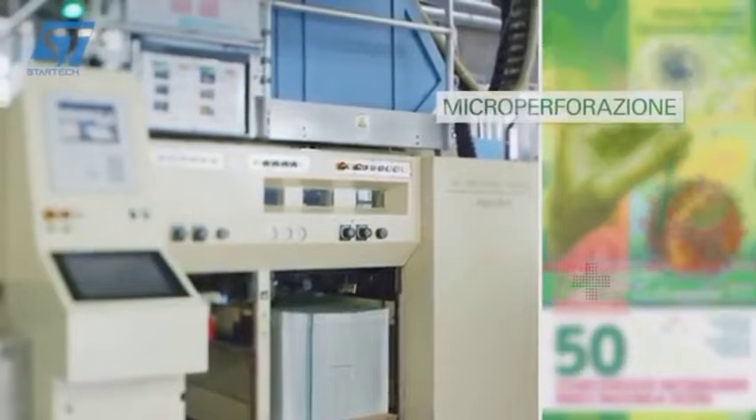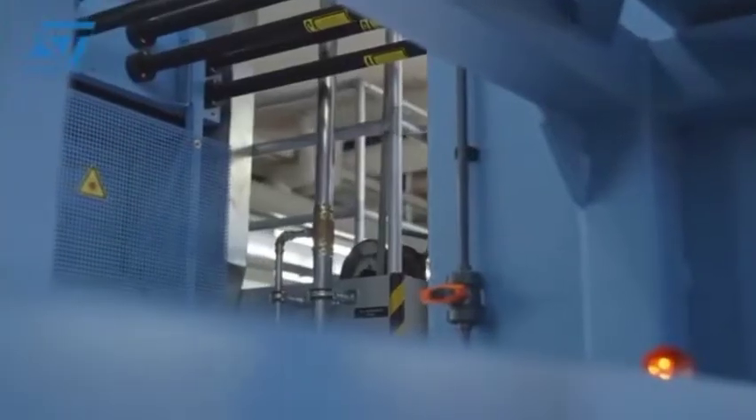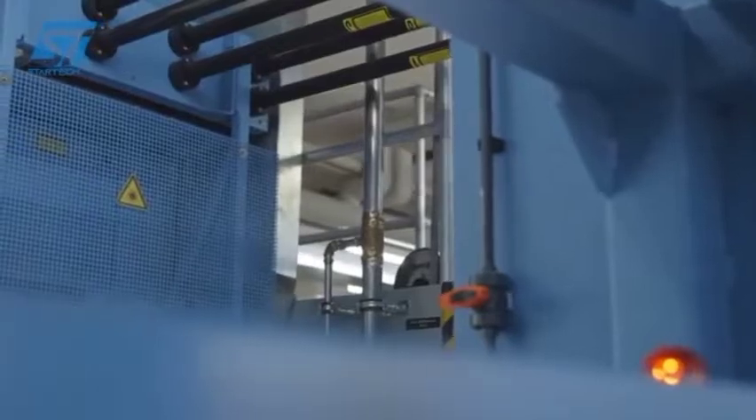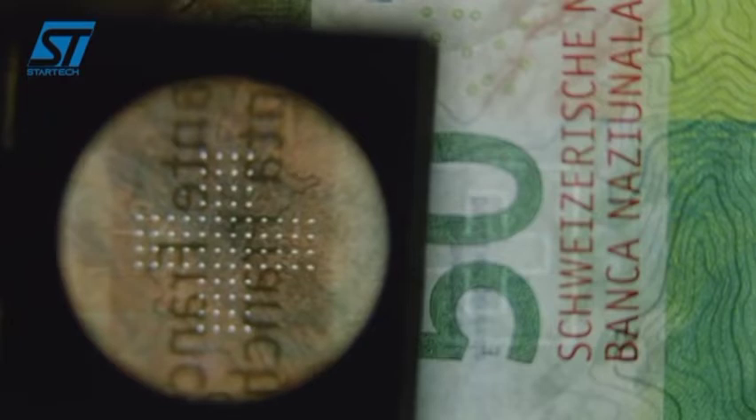L'unità di microperforazione aggiunge alla banconota un ulteriore elemento di sicurezza. Un potente laser produce piccolissimi fori nella carta stampata. Ponendo il biglietto davanti a una sorgente di luce, i microfori appaiono ben visibili. Essi formano una croce svizzera.